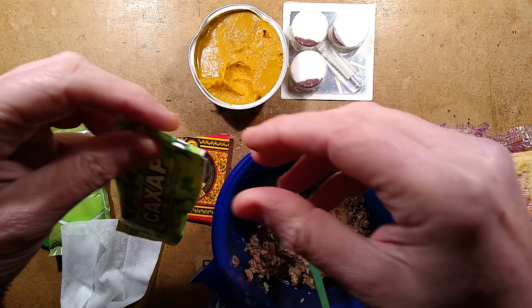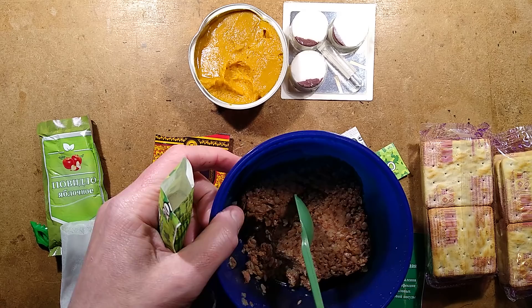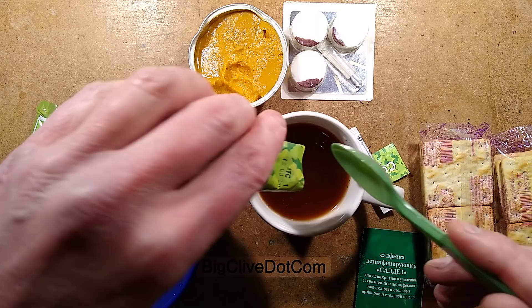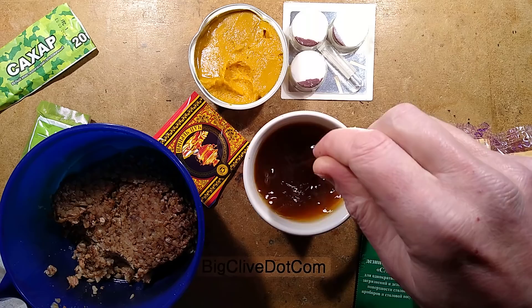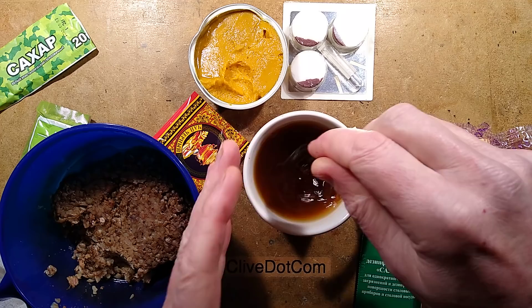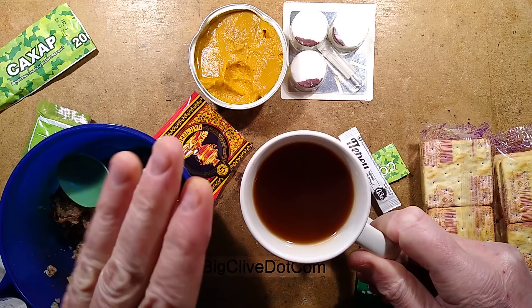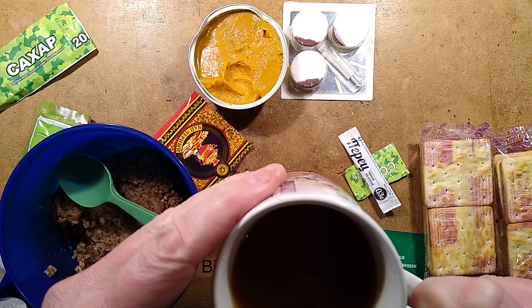For a drink, it came with black tea and absolutely tons of sugar — 20 grams. I'm guessing this might be intended to be used all at once in the black tea, which would make it a very sweet black tea. That would be perfect for boosting your energy — basically an energy drink with loads of sugar. I tried just the black tea on its own before; not my thing, I prefer a milky tea. But with the sugar added it tastes all right.